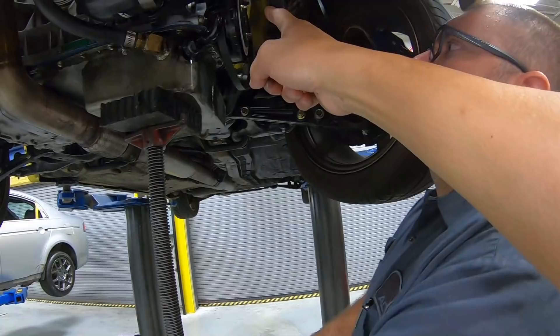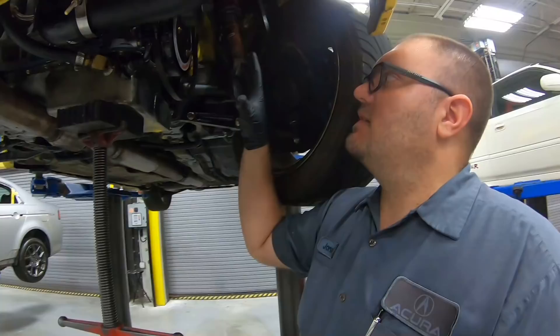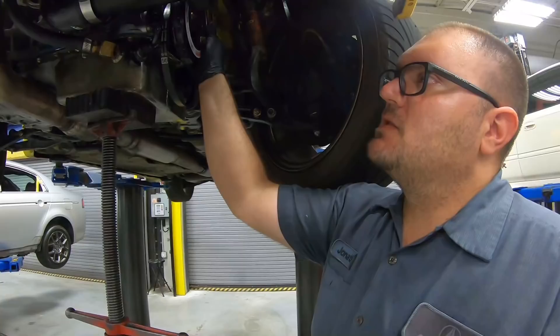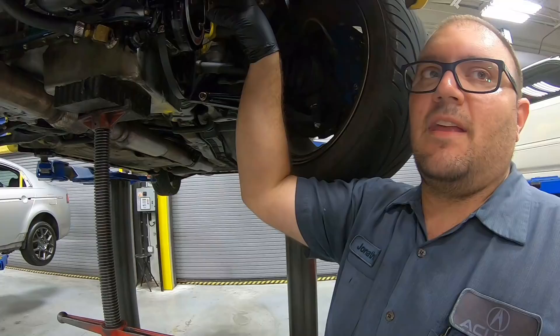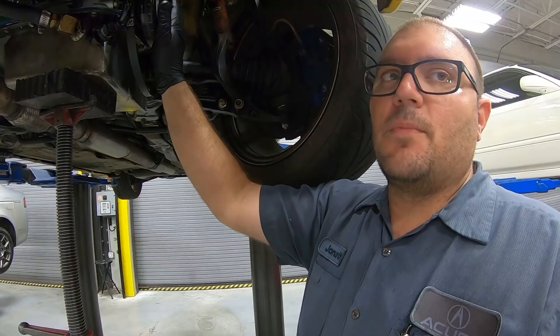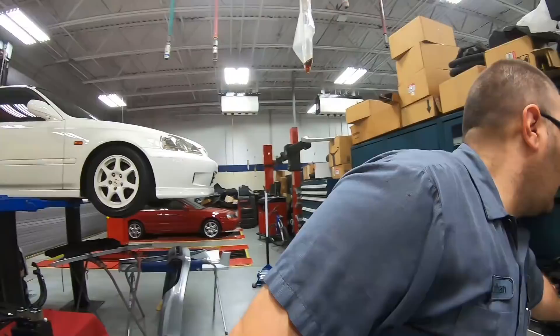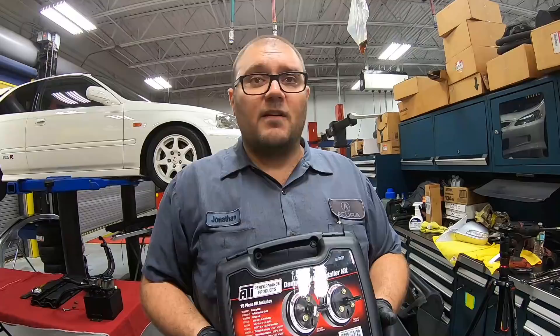John is lowering down the motor right now so that we can get access to the crank pulley. This is the ATI super dampener but it's the race spec so it only has one pulley on it for the alternator. What this does is — a lot of people will get their engines balanced — it helps take that vibration and inconsistencies out of the crankshaft and rotating assembly, so this actually balances your motor. You're good to rip to 10 grand. In order to take that crank pulley out, that is a special tool — the ATI puller kit.